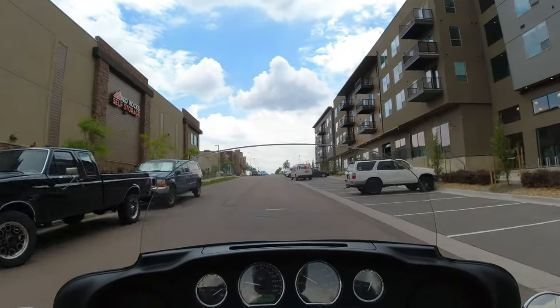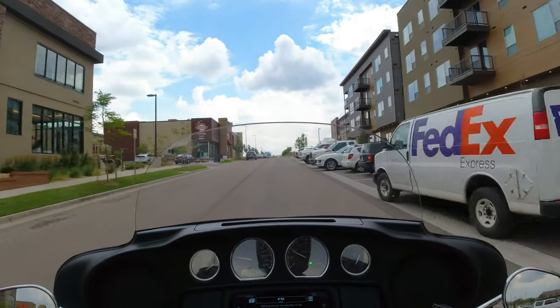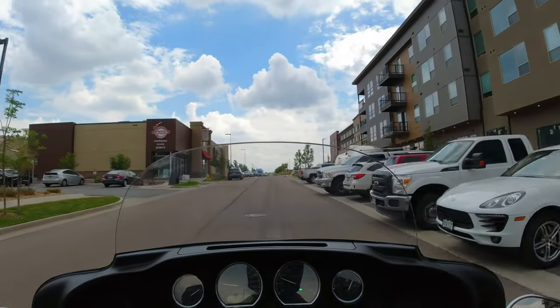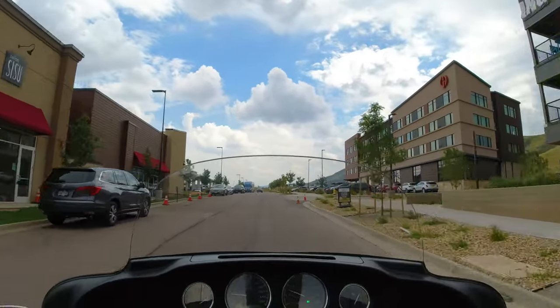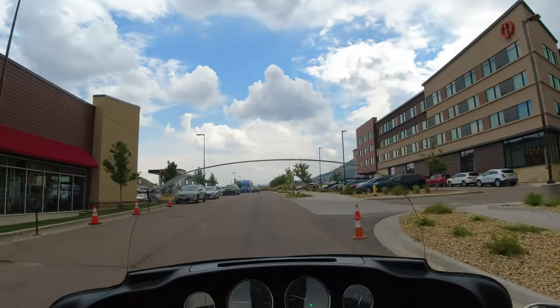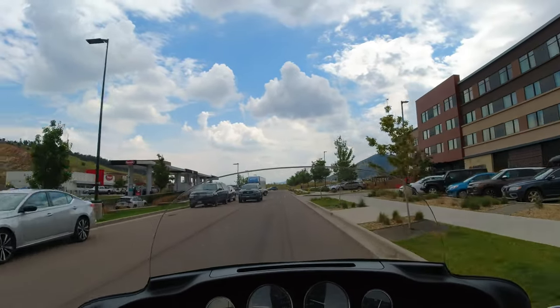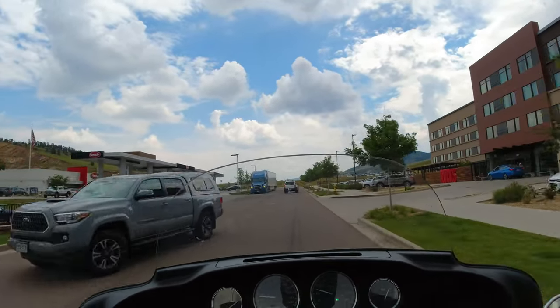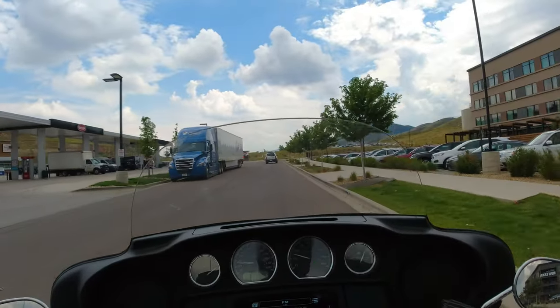We'll see how it does on the highway. It's kind of interesting because it has a little bit more bounciness than a bike, just because it has more mass and more wheels on the ground, so it kind of bounces around a little bit more. But after you get used to it, it's not too bad.